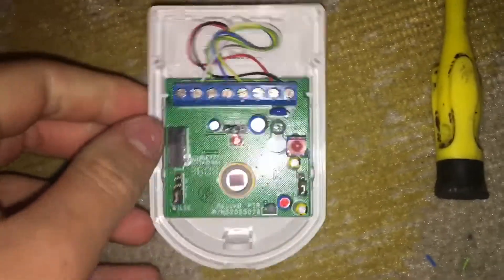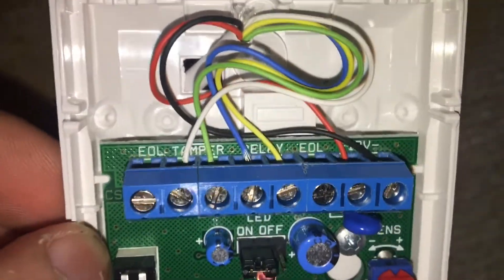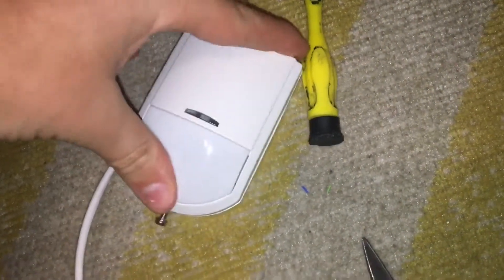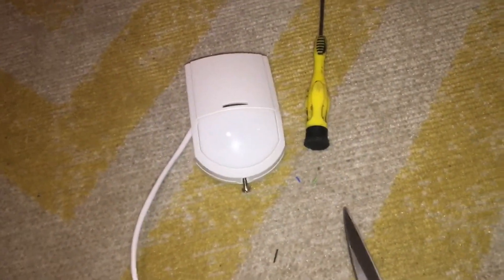That is now ready for connecting into your alarm control panel. Thank you for watching this tutorial — hope it helped. See you in the next one.